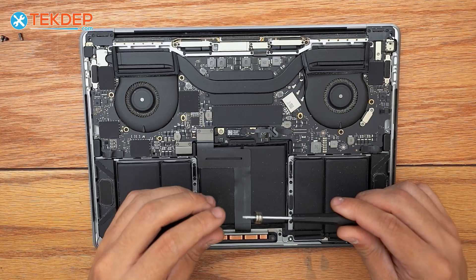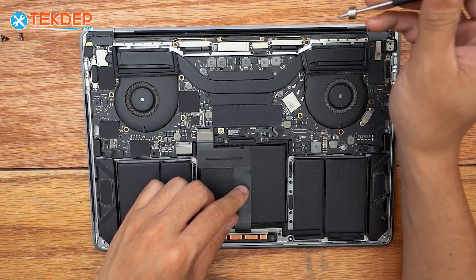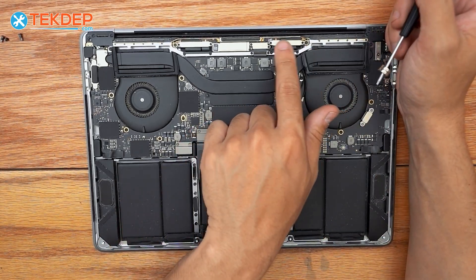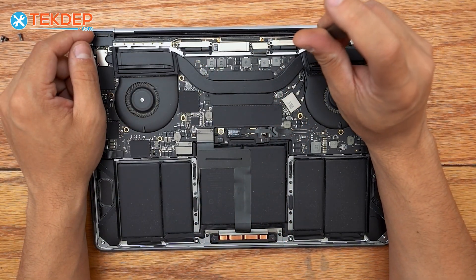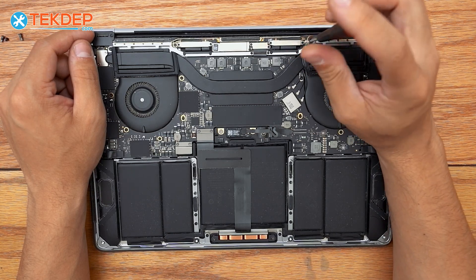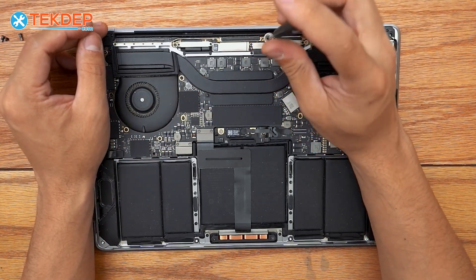Sticking with the same T5 screwdriver we used to remove the battery connection screw, we're going to remove the four T5s that hold the LCD display connectors, as well as the Wi-Fi vent module to the top case.